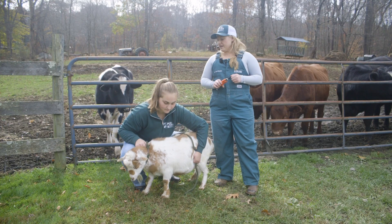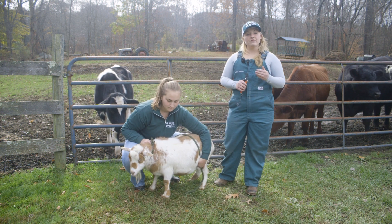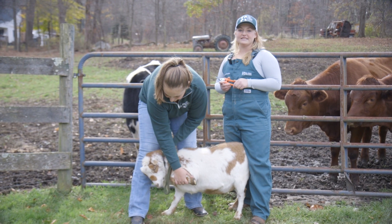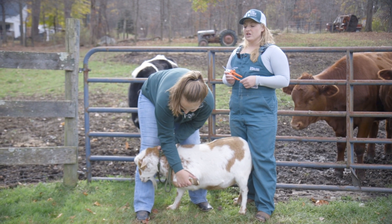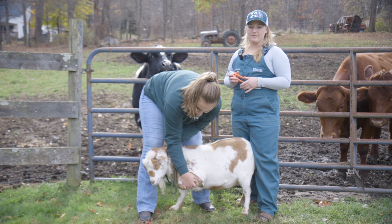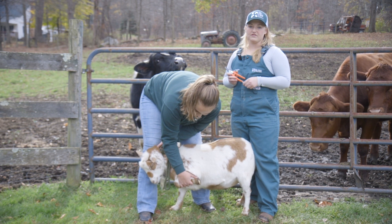Hoof trimming is something that you want to make sure you are doing on a regular basis. The best time to do hoof trimming really depends on how quickly your goat's feet are growing. If you have some goats that have a lot of area to move, a lot of rocks to climb on, they're going to not need hoof trimming as frequently — they'll wear it down themselves.